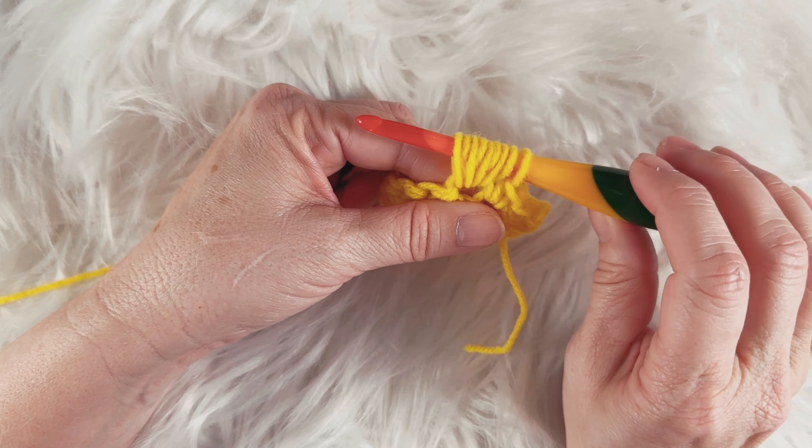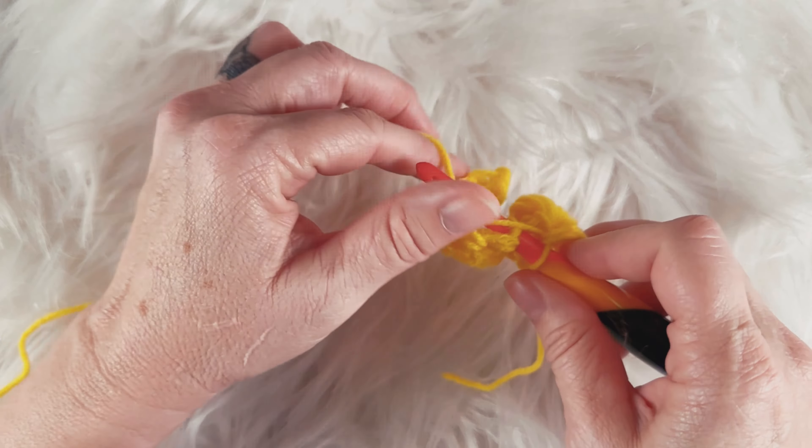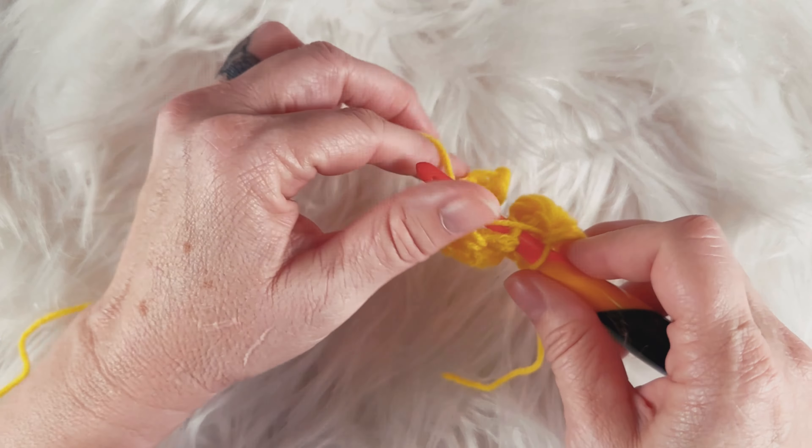Now let's make another one. But between those, I want to make a single crochet in that next single crochet. What you'll see is this is the back side, because the bobble is on this side. But if you flip it over, there's a great big bobble.